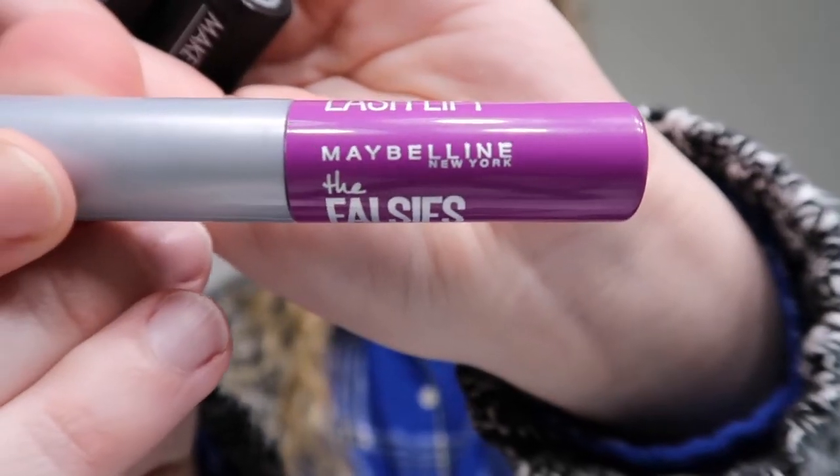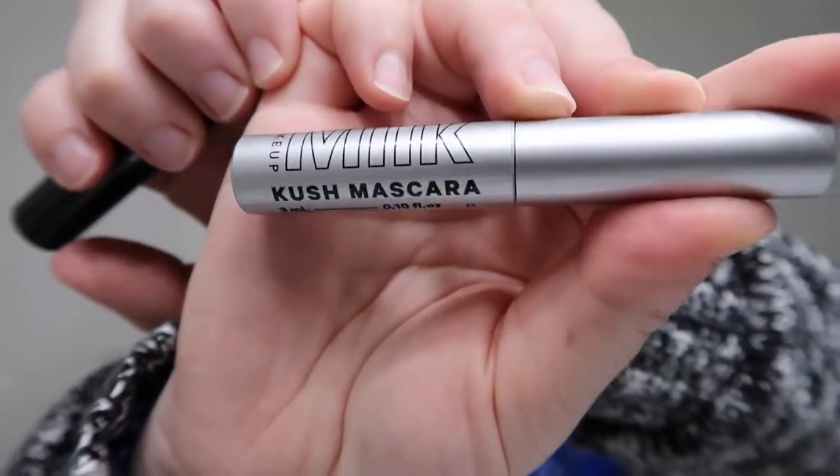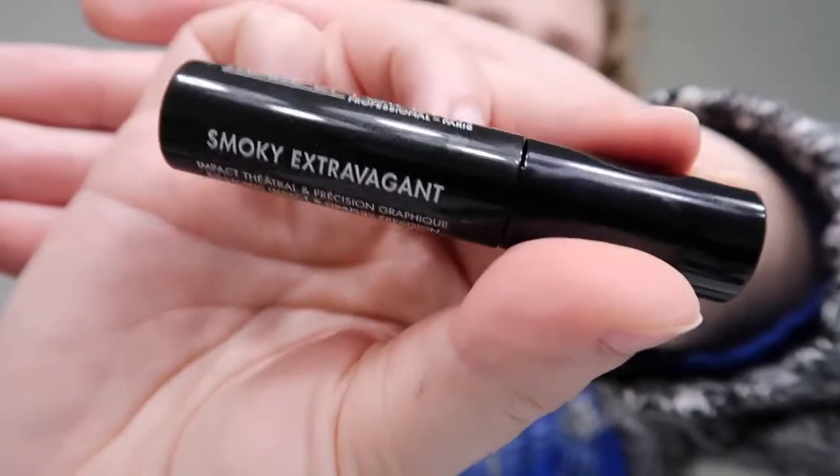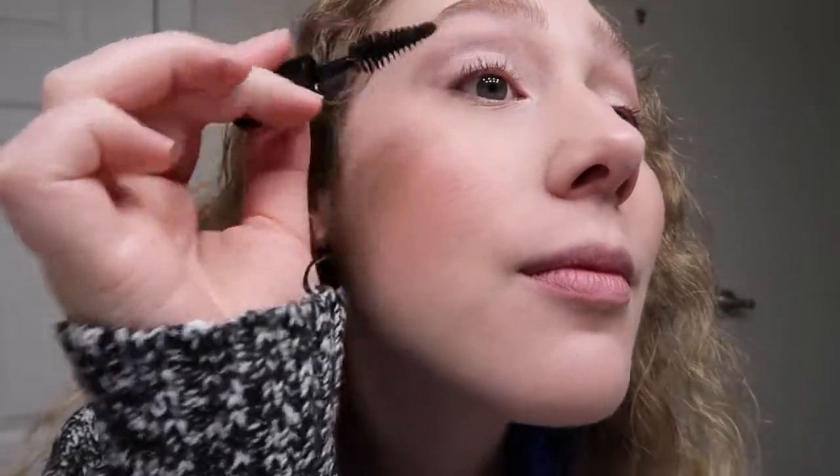For mascara I have several choices: Maybelline New York False Lash Lift, MAC Extreme Dimension Lash, Milk Kush mascara, and Makeup Forever Smoky Extravagant. I'm going to go with the Makeup Forever one. After curling my lashes, this wand is enormous — like as big as my eyeball. I did get a little mascara on my eyelid because it was difficult to work with, but I like the look and effect it gives overall.